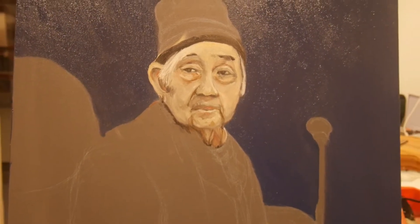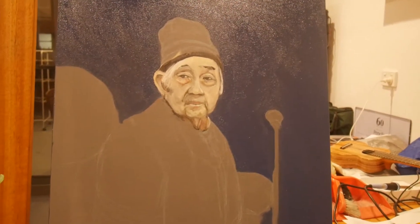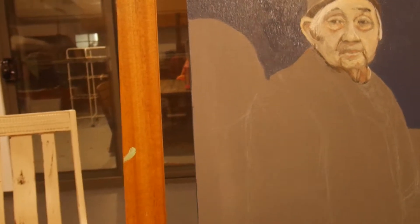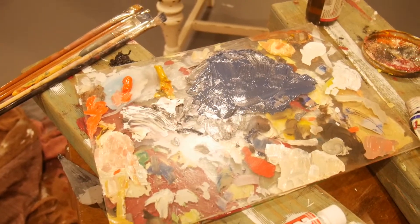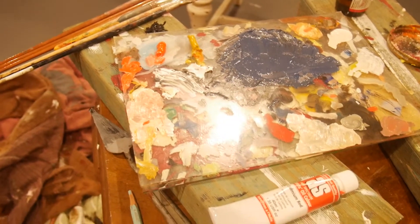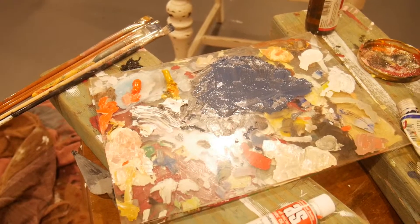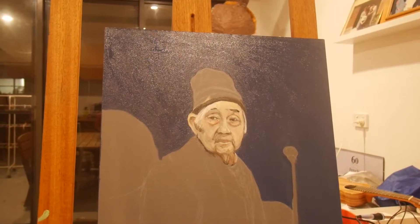I've done one acrylic portrait at art school, which was done more as an exercise than anything else. What I've done is I'm using what's known as the Zorn palette, which is a limited palette. I did add a little bit of blue for the background, but by using four colours you certainly limit the possibility for the whole thing to go pear-shaped.